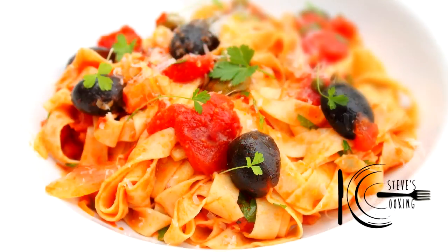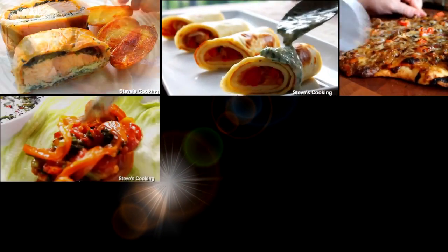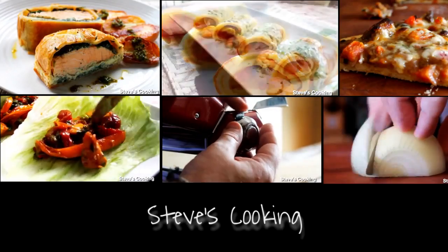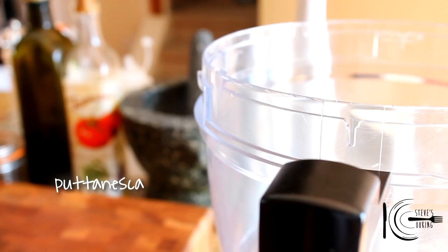On this edition of Steve's cooking, I'm going to show you a classic Italian dish, pasta puttanesca. We're going to be making a pasta puttanesca, absolutely gorgeous, simple to do and I'm going to show you how you do it.